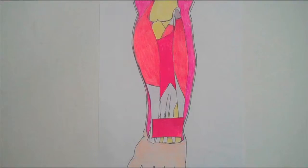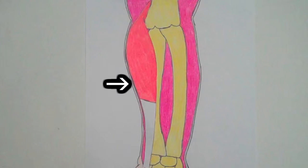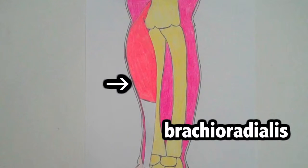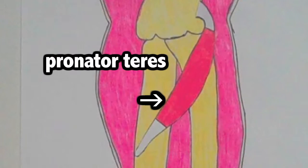Let's move on down to the muscles in your forearm. As we can see in this diagram, there are several muscles in the forearm. Let's first look at the anterior muscles and then move to the posterior muscles. This muscle is brachioradialis. Directly behind it is pronator teres.